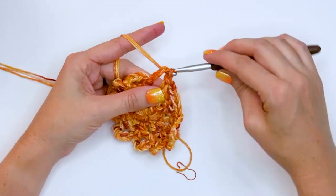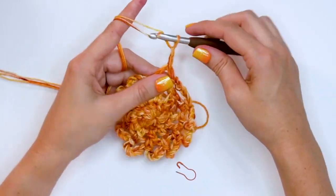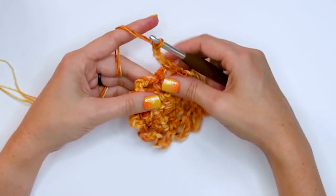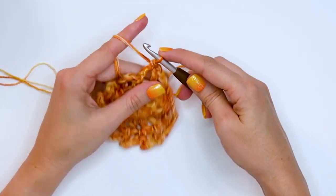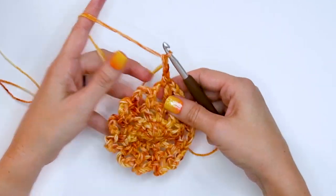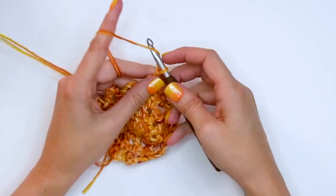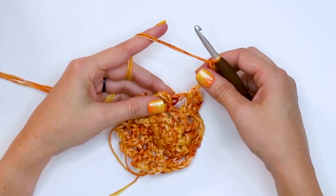For round four, do another slip stitch to get to the center top of the chain five space, then chain five. Place your stitch marker in that very first chain to mark the first stitch of the round. Then do a single crochet into the next chain five space and chain five. Just repeat that all the way around — chain five and single crochet into the chain five space from the previous round.